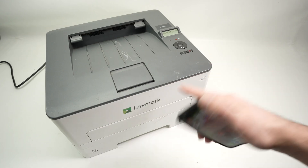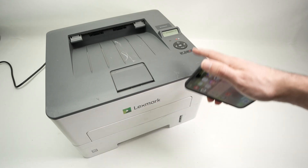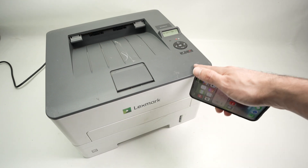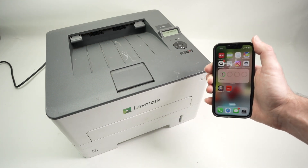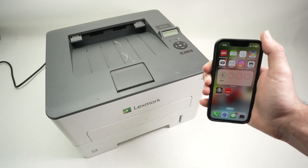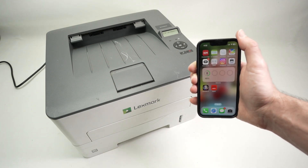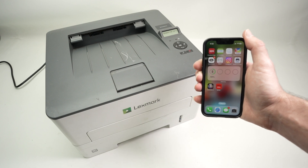In this video I'll show you how to connect your Lexmark printer, a B2236DW or similar model, to your iPhone. This way you'll be able to print using the Wi-Fi. This is a step-by-step video showing you how to set up this thing. Let's get started.